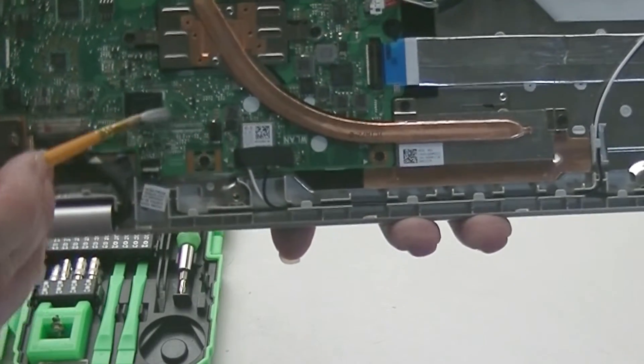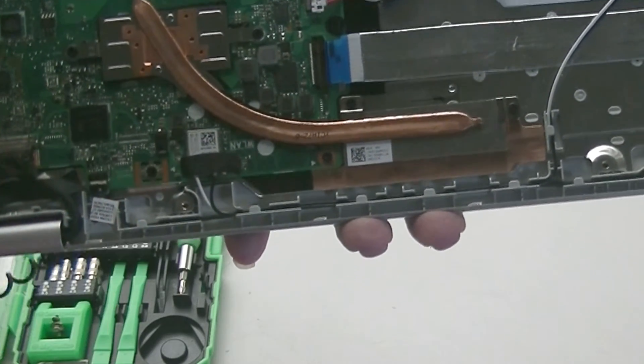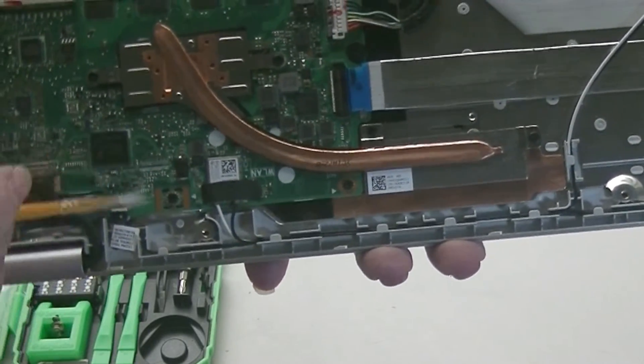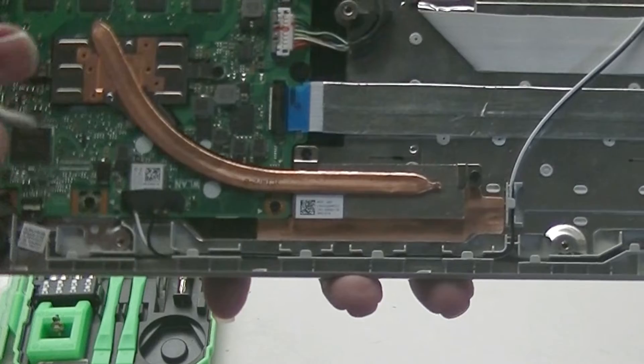This is the storage. On other laptops from the past, the storage was an SSD card or an actual hard drive. Now they're just using a soldered-on chip. It lowers the manufacturing cost and makes it easier to build, however it's non-upgradable.